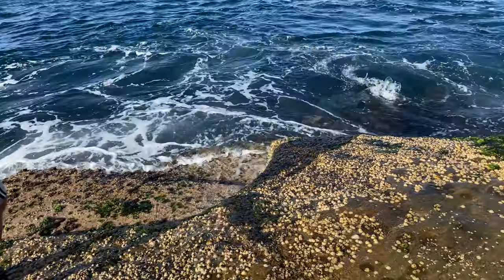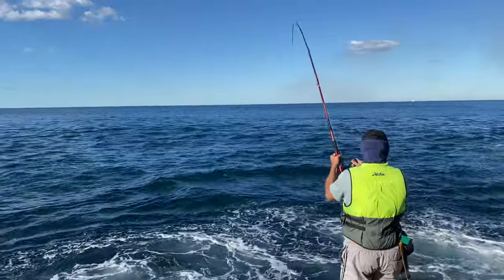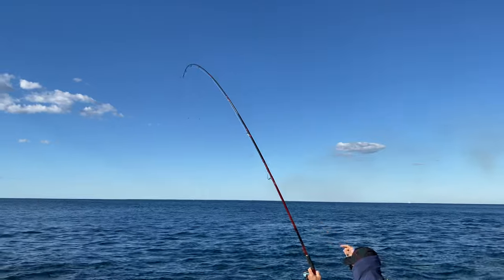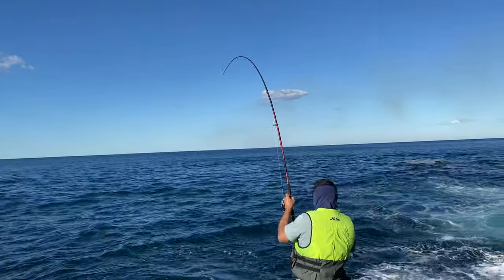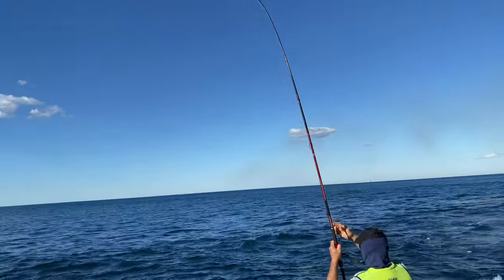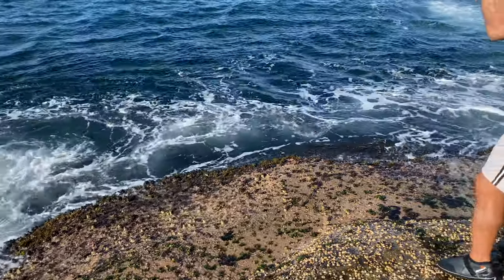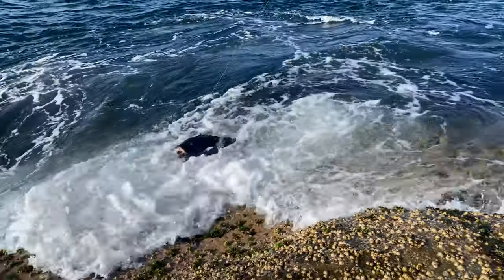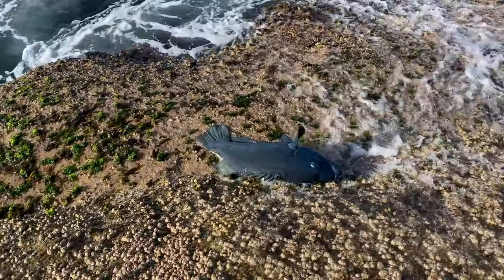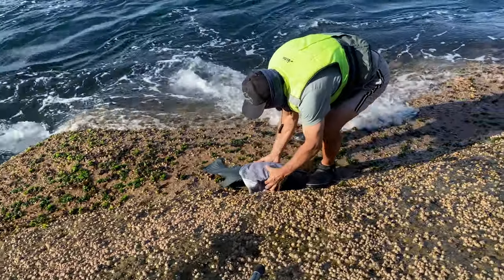My sinker's caught in the line — my bloody sinker is caught in the drag. It's a good fish, it's a good fish. I'm gonna have to put the rod down. Oh yes!